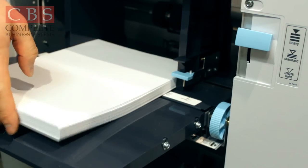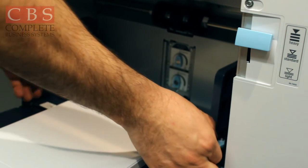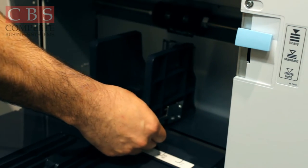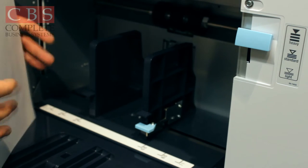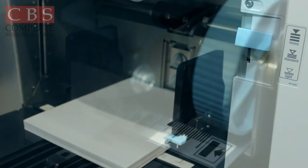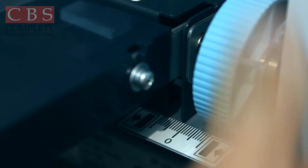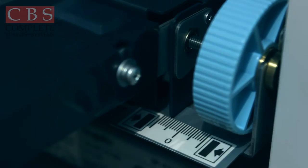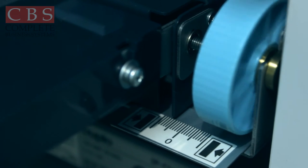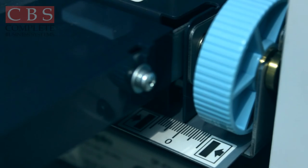You can also adjust your paper guides for different widths of paper by simply pushing up on the teal tab. You can open it up to 11 by 17, or if you need to run something smaller, hold the tab and let go. Once adjusted to the proper paper size, make sure your standard tray is lined up right above the zero. If you adjust this wheel, you're off-centering your paper, so keep the tray edge lined up above zero so your paper is properly centered.